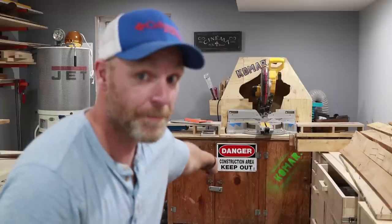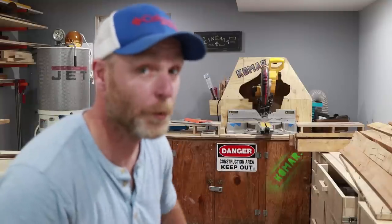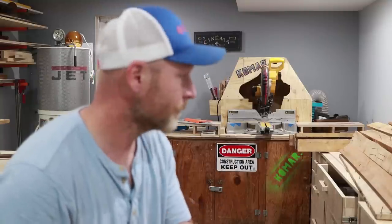Alright, here we go. We're going to be aiming at the danger construction zone sign. Something's going to go wrong. Ballistics. Totally have ballistics in the shop — you need ballistics in the shop. Let's do this. You guys nervous? I'm a little nervous.